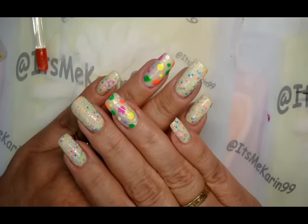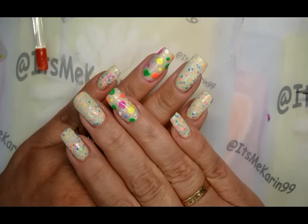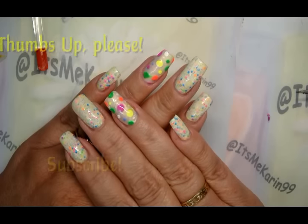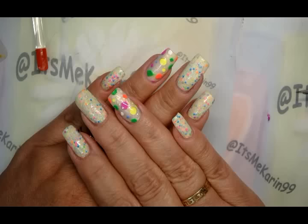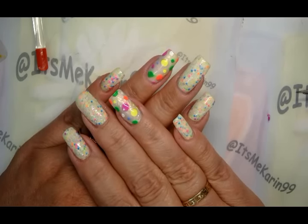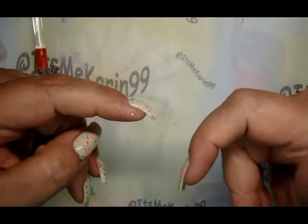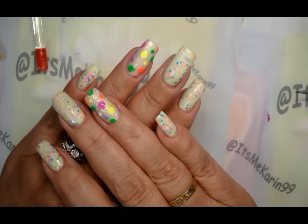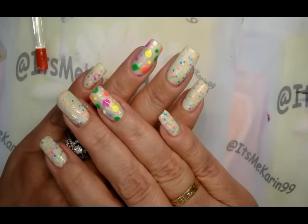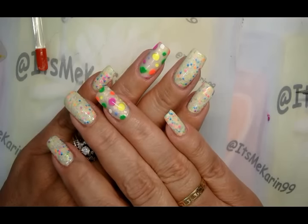Again, thank you Born Pretty — I really appreciate having those to try out. If you like this video or found it helpful in any way, please give me a thumbs up. If you haven't already subscribed, go ahead and subscribe so you don't miss any of my future manicures. I'll put all the links to the products I used down in the information box below so you'll be able to find the beautiful Tux polishes and the wonderful stencil we used today. Until next time, you guys have a great day — ta-ta!